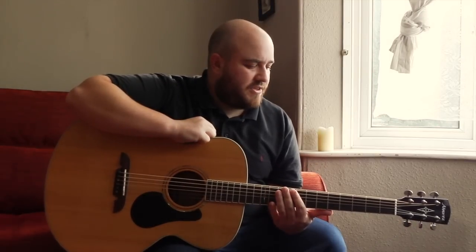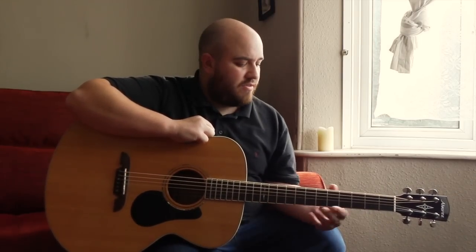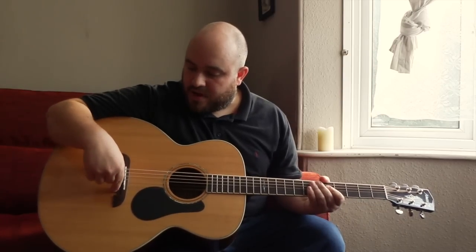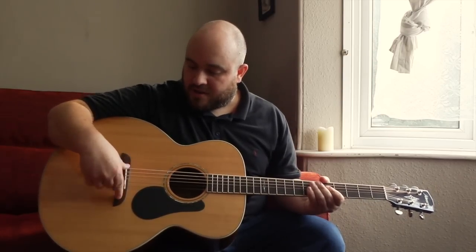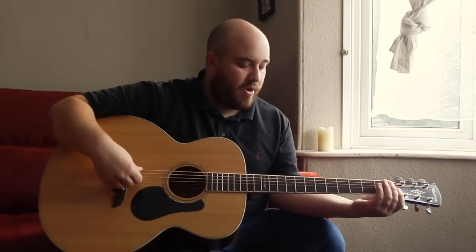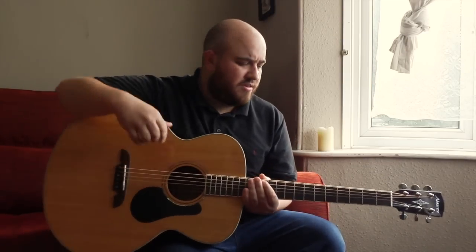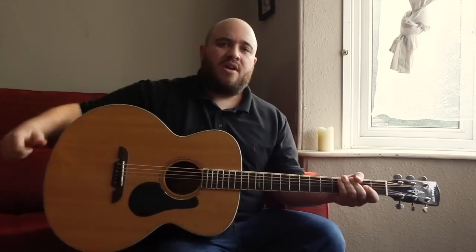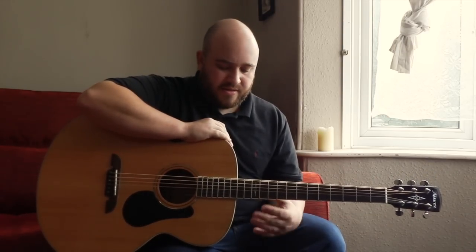The Alvarez ABT-60 is part of Alvarez's artist range of instruments, which they've been winning awards for recently, and I can see why. This guitar is very affordable but offers a lot of great features, things such as the solid Sitka spruce top and Alvarez bi-level bridge which is unique to the company, a bone saddle and a bone nut, and this mahogany neck is really comfortable to play. Because it's got a semi-gloss finish it doesn't get sticky when your hands get sweaty from playing, and the mahogany back is a laminate but it looks really nice.